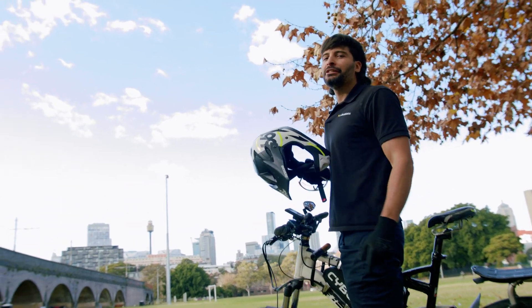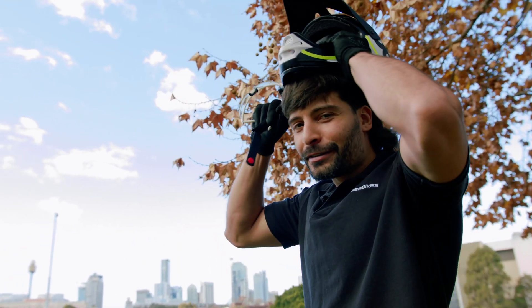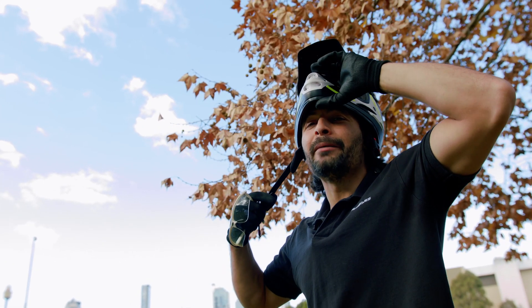Now that you know how to extend the range of your electric bike, I have to go to a workshop. Leave a like, share, subscribe, and tell your friends about this new revolution. Welcome to Cyber Bikes.